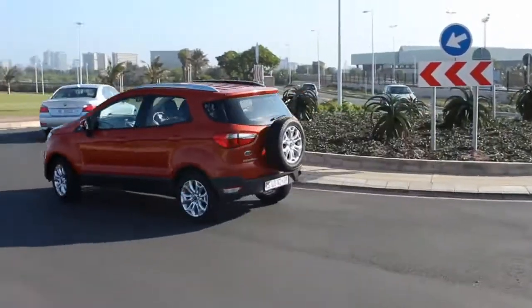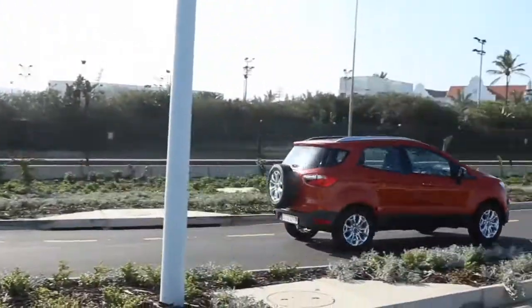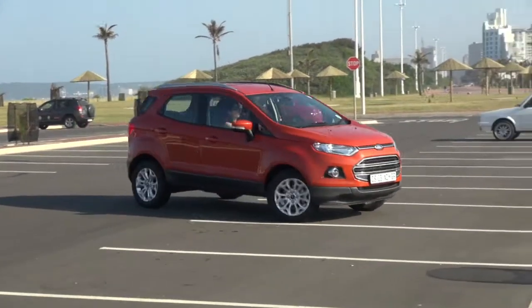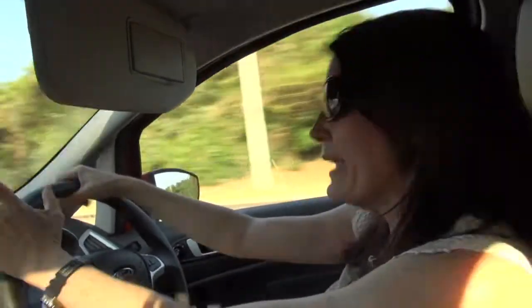To sum up: this EcoSport is a well-conceived, very well-crafted vehicle, aimed at people who want to drive about in a tall vehicle. It looks sporty, but has low fuel consumption and it's easy to park, manoeuvre, and all the rest.